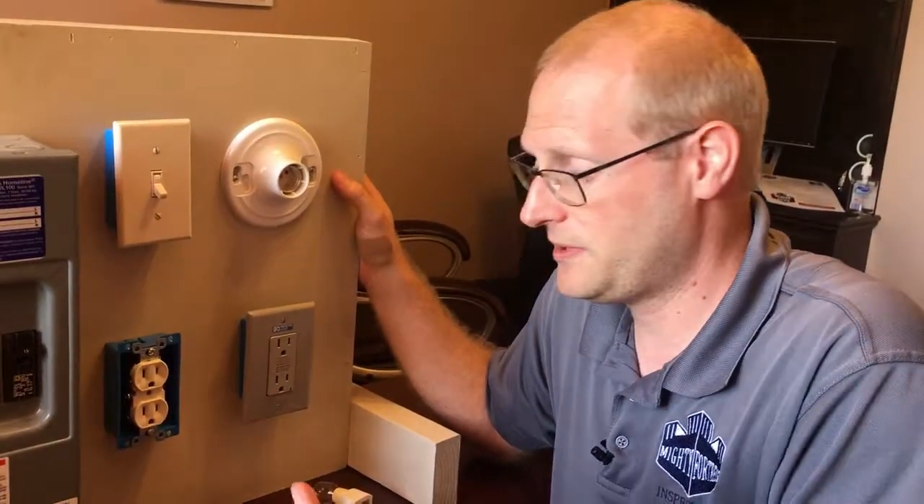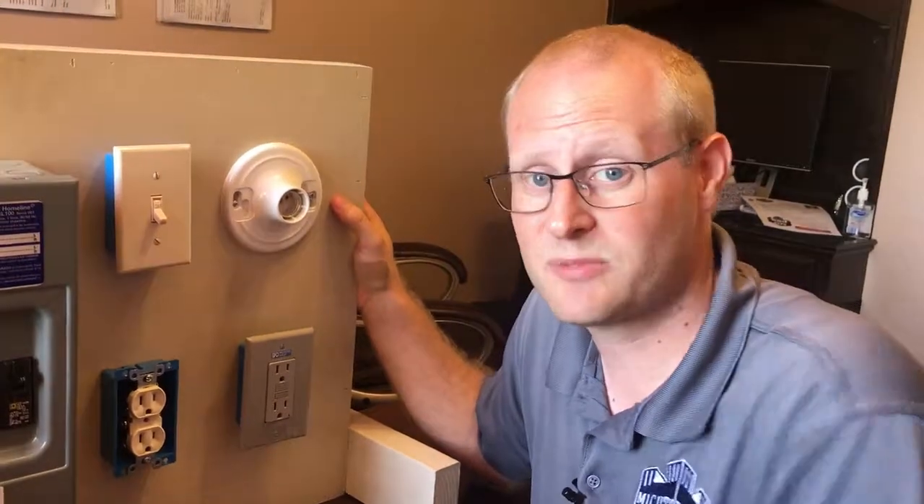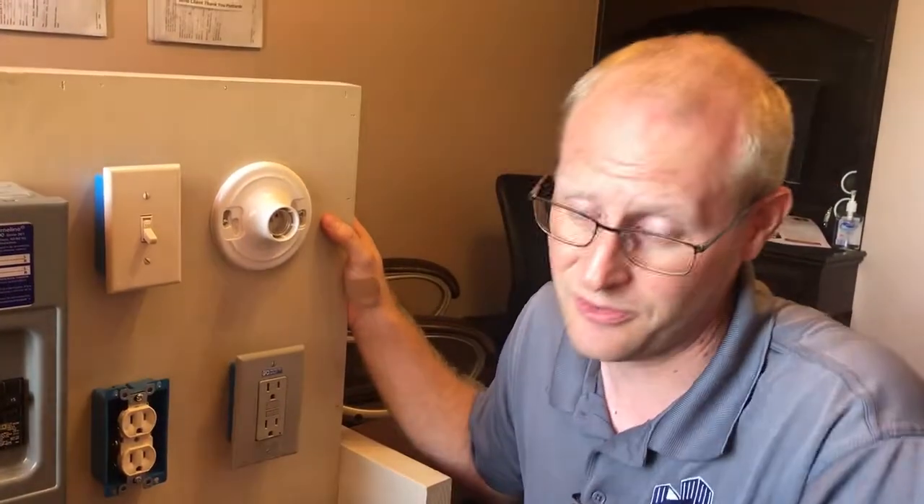On a scale of one to ten, loose outlets is generally a one or two. It's a small maintenance task, but one that we want to prevent getting to a nine or a ten.